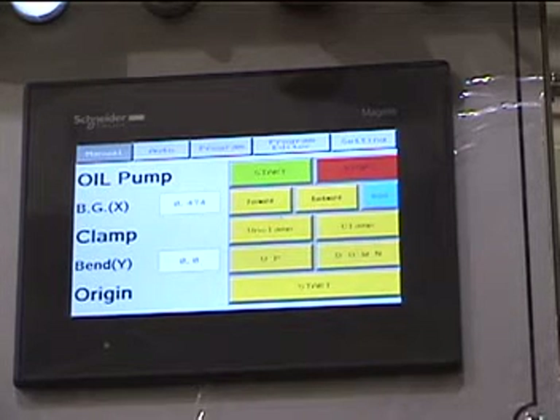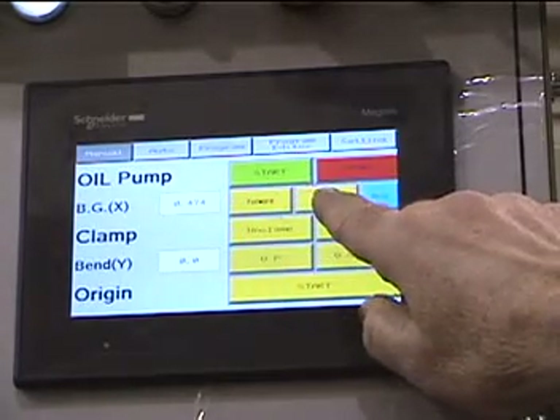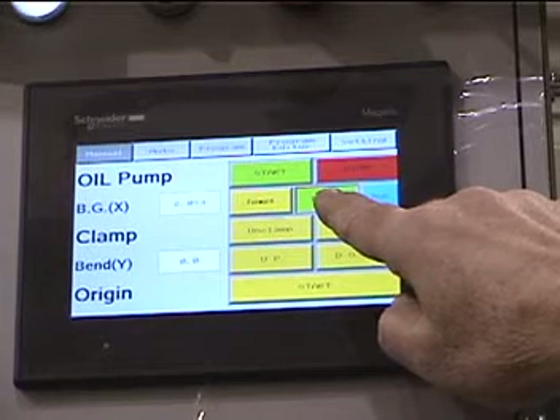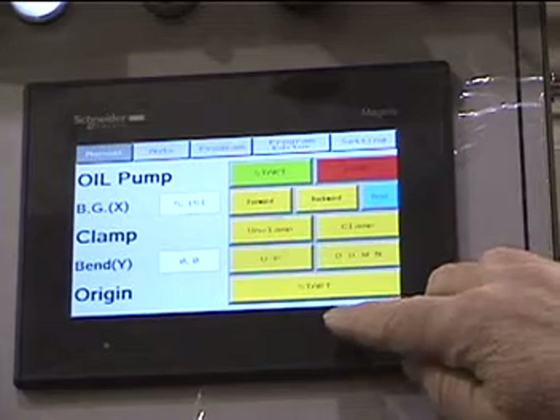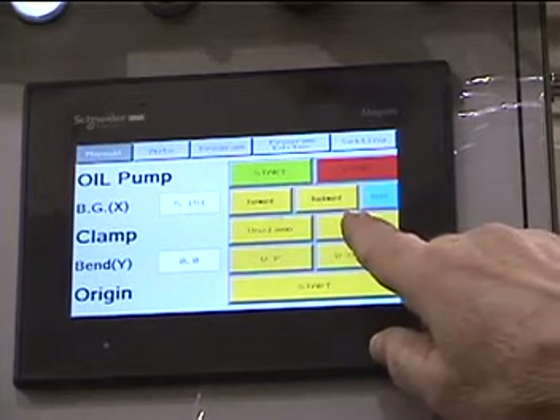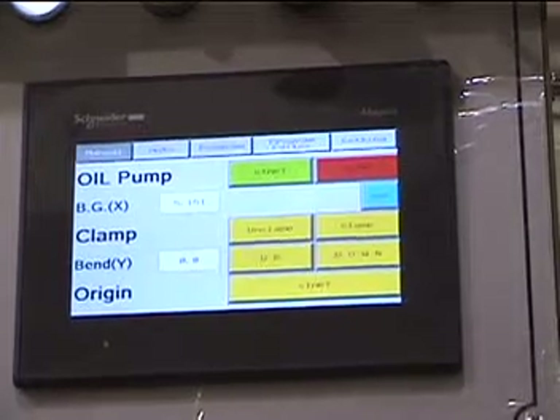Here is a manual display of the Snider control showing the back gauge readout and clamping controls. Going to auto mode.